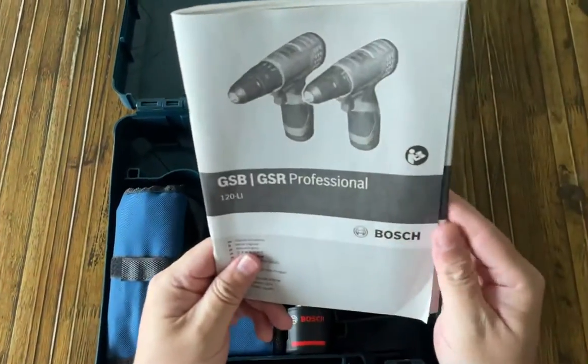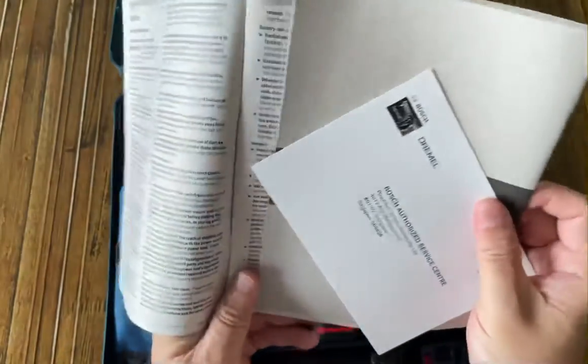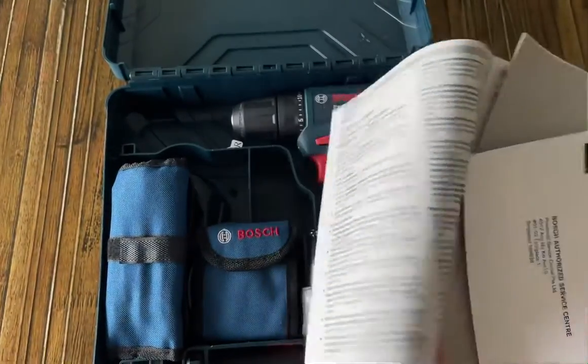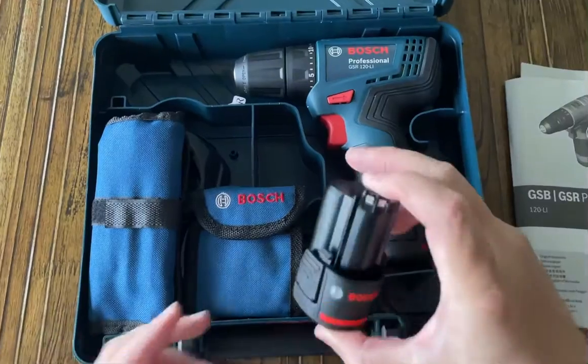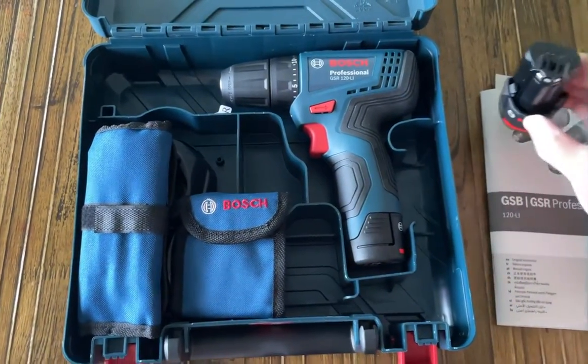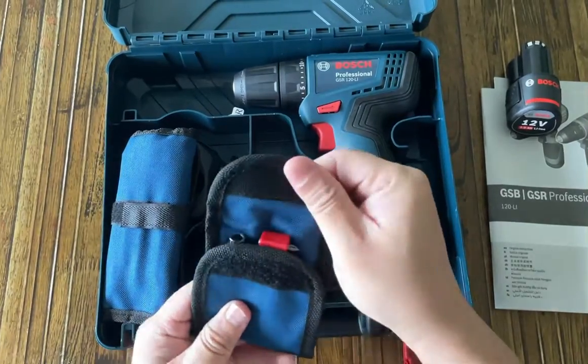We have the instruction manual, the warranty card, and we have an extra battery — always handy. And those are the additional items.